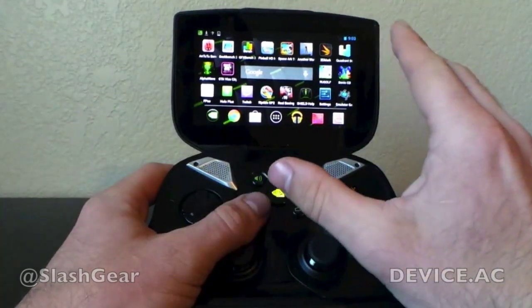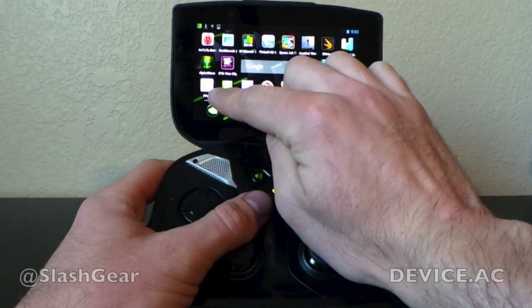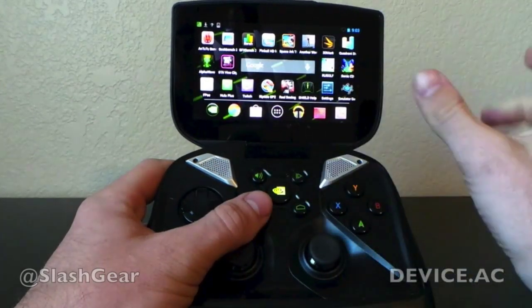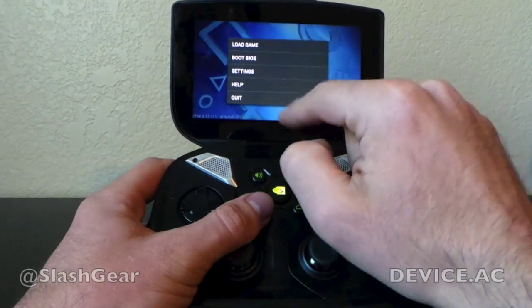I bought it back when it came out, way back in the 90s. What you do here is you download this app for Android — this emulates a PlayStation — and then you go download a ROM.